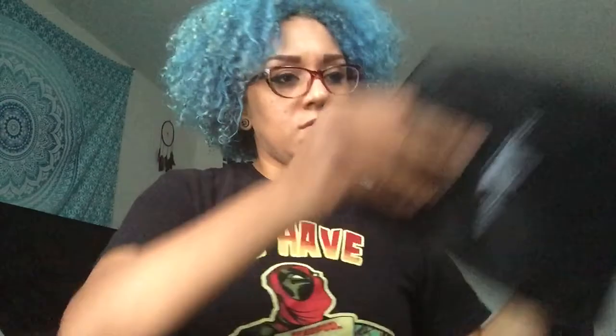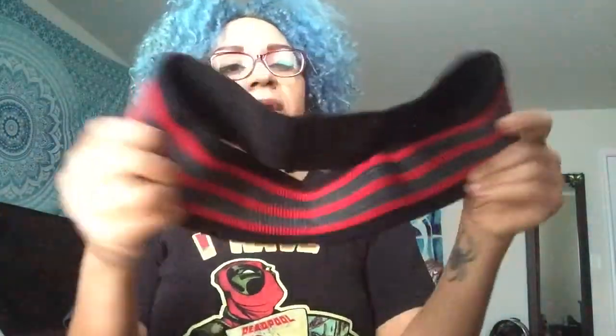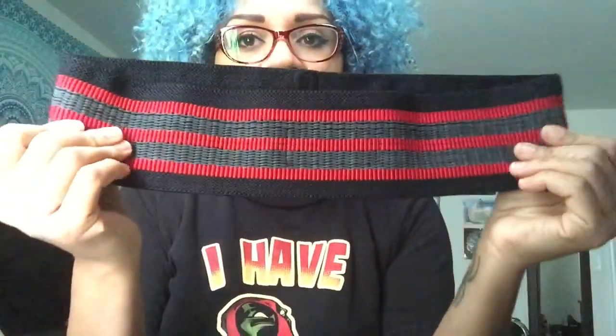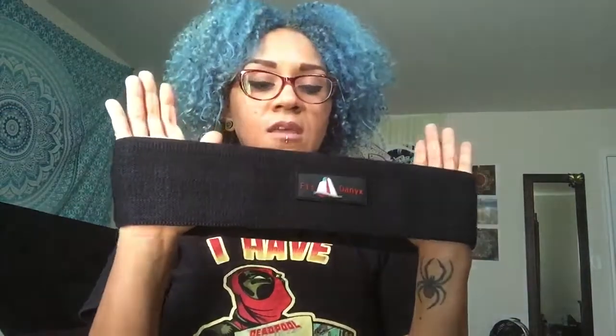This storage pouch is big enough to fit the two products that came with it. There is this thick elastic thigh band, and it looks like it has an inner lining so it can stay in place when you're using it. It is very sturdy, pretty thick, and very well stitched so it's not going to come apart when you're doing your exercises.